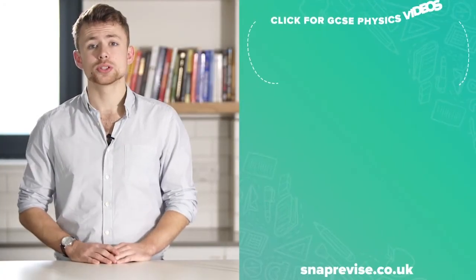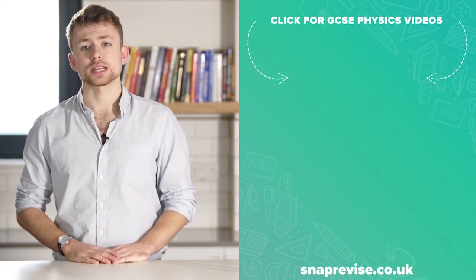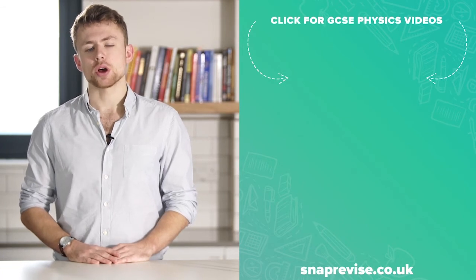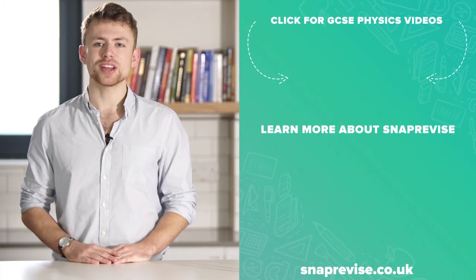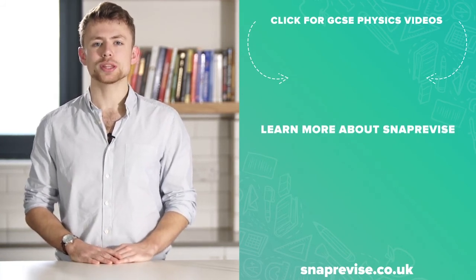Hey guys, I hope you enjoyed the video. If you're looking for an amazing GCSE Physics and Combined Science resource, join me today in my series of engaging bite-sized video tutorials. Just click the SnapRevise smiley face and together let's make Physics at GCSE a walk in the park.